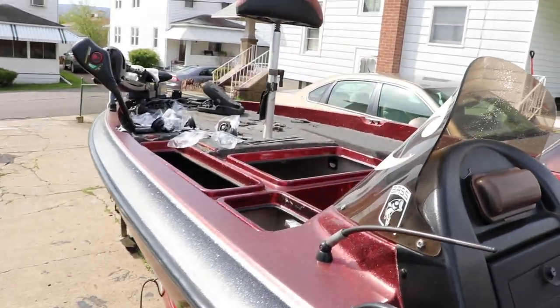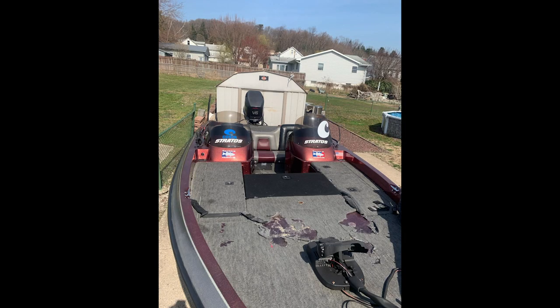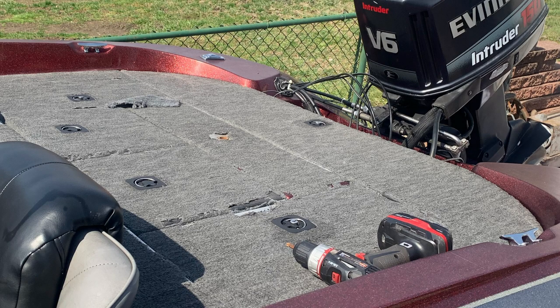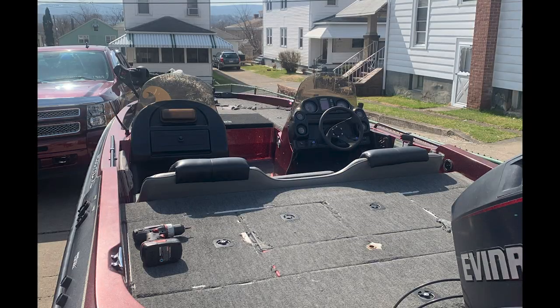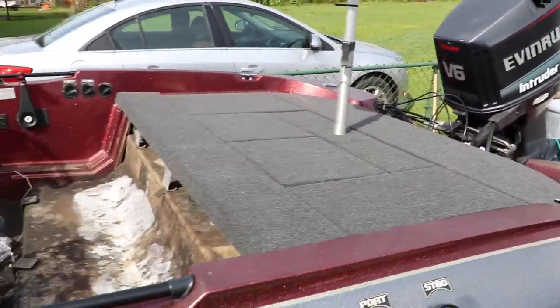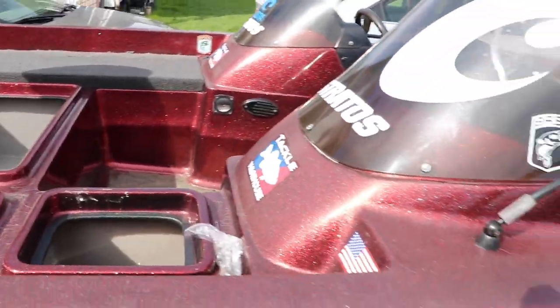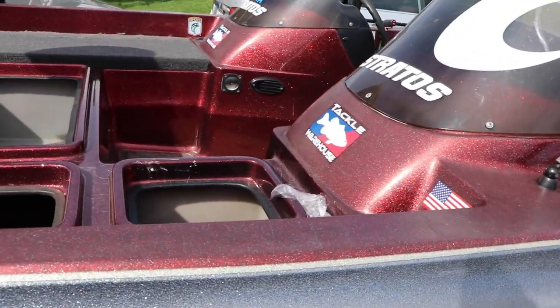As you can see, I already have the back deck done. I'm going to throw up a before picture right now — this is what it looked like before, and now after. I didn't put any of the hardware back into the compartments yet. I'll show you guys how to do that, and the first thing I'm going to show you is how to cut out and do one of the front compartments.